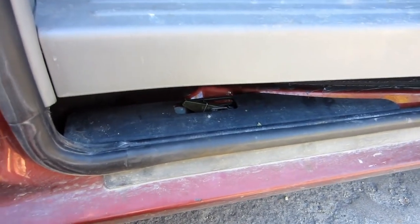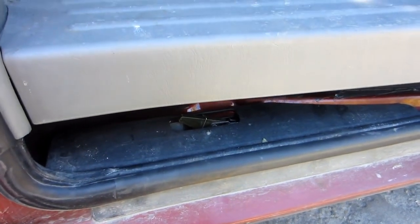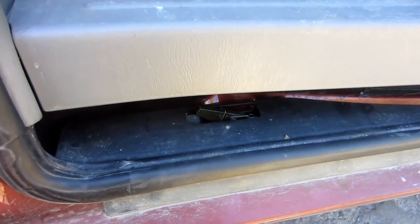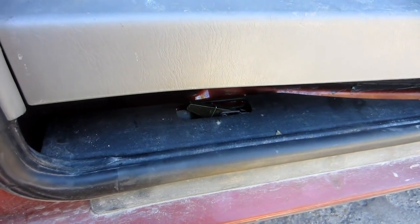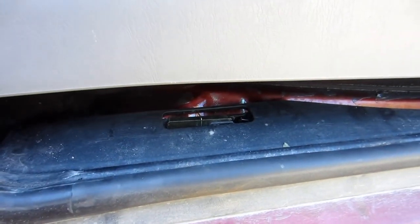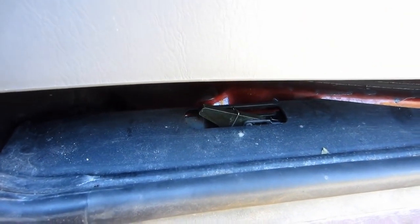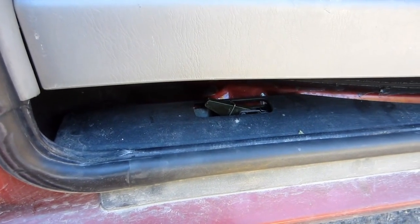I've been trying to figure out what this does here. It occurred to me that because it's not on the other side, why would you have this on one side and not the other? It's for the gas cap — it says 'gas cap safety,' so the door doesn't open when the gas cap is open. Right now it's down, and now I'm going to open my gas cap — there you go. That's what it's for. Thanks for watching.